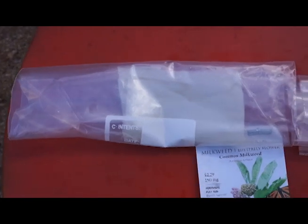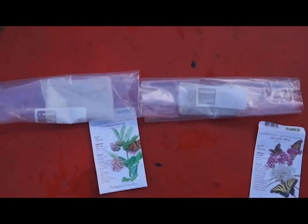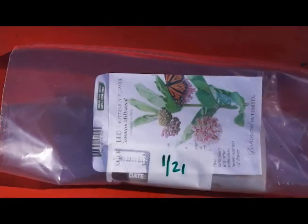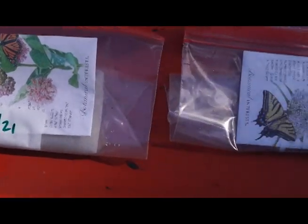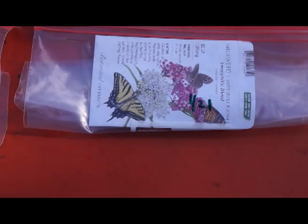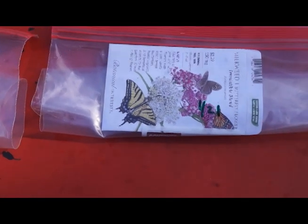This is really one of those projects that you need to get started well before you plan on planting the seed. This process could easily take you three to four months, so plan ahead. A tip: you can store the seed pack or the empty seed pack in the plastic bag so you'll remember what variety is in the bag. Make sure you put a date on your bag so you know how long it has been in the fridge.